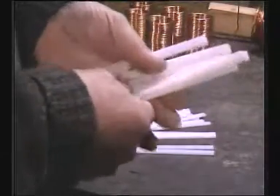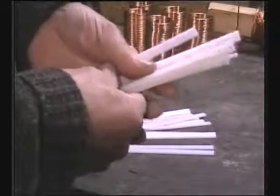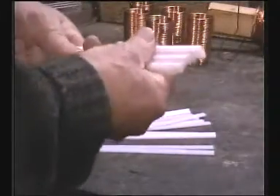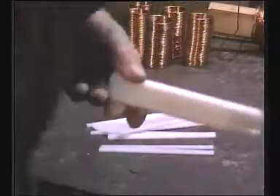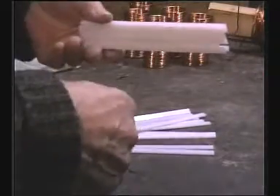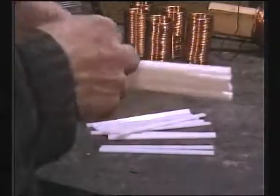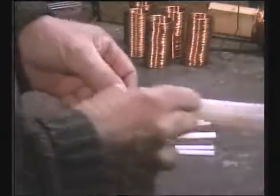I then drilled them by bulk drilling — putting many together, wrapping sellotape round them, and clamping them in the vice of the milling machine. I drilled a hole, moved the table a couple of turns of the feed screw, drilled another hole, couple of turns, drilled another hole, and so forth — so they're all evenly spaced.